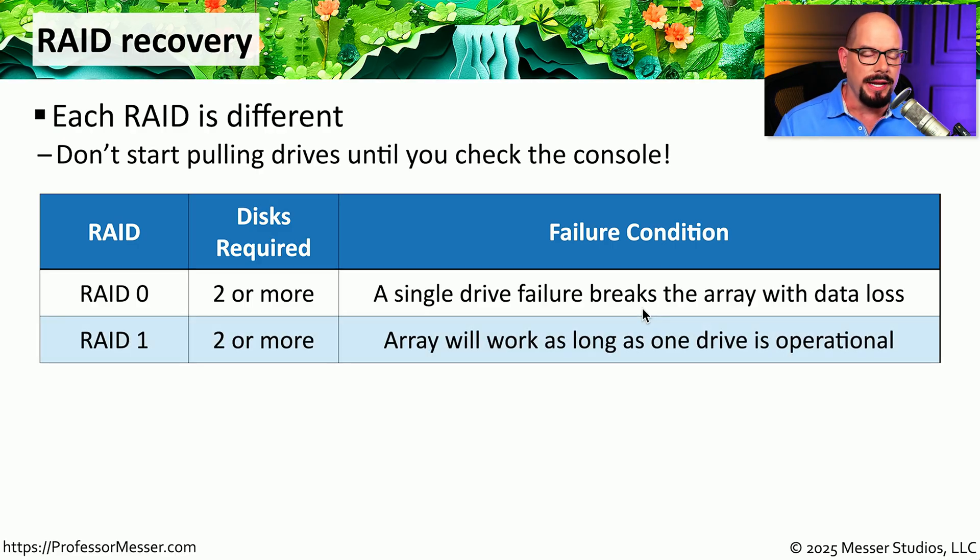RAID 1, or mirroring, also requires a minimum of two drives. As long as only one drive has failed, the array will continue to work normally — your end users probably won't even know there's a problem. You simply need to replace the bad drive and the RAID array will rebuild itself with the information that still exists.